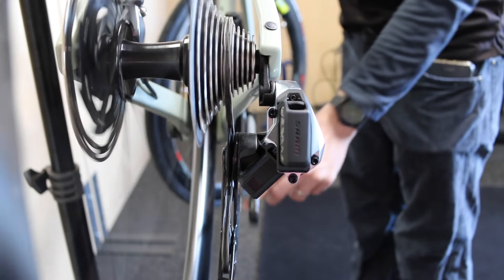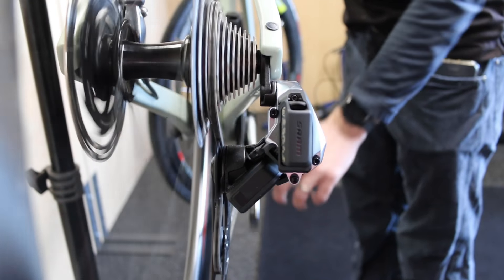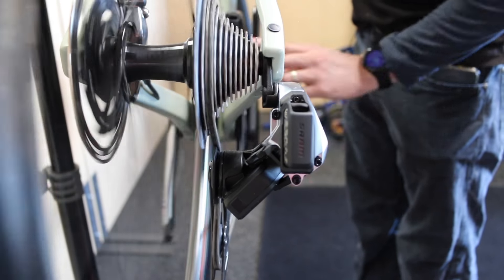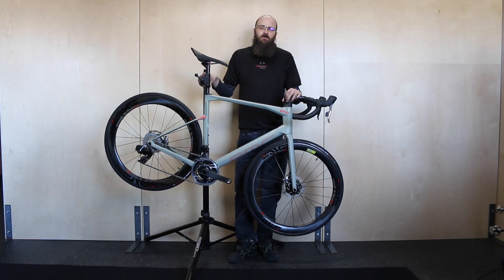As you can see now, with just a couple clicks and small adjustments made at the shifter, the derailleur is now shifting nicely into the easier cogs and also still maintaining its shifting crispness back down into the harder cogs. Hopefully that'll help you out if you need to make any small adjustments to your SRAM rear shifting.